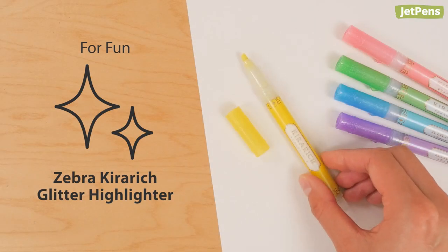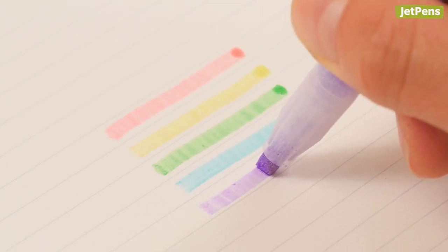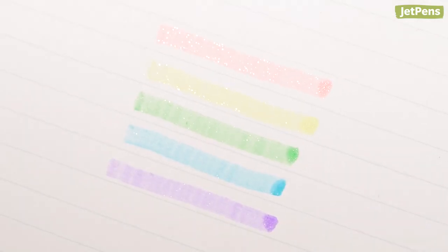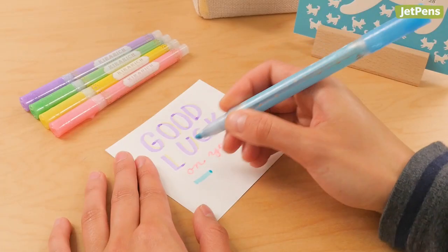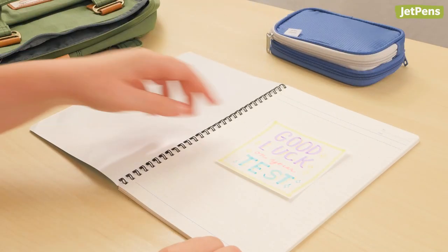For fun, the Zebra Kirarich Highlighter. The Zebra Kirarich features silver glitter particles in its ink formula, giving notes some sparkle and shine. Their twinkling lines are a fun surprise for study partners and a great reminder to smile.